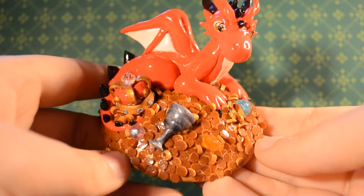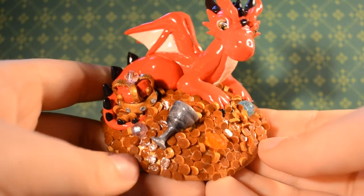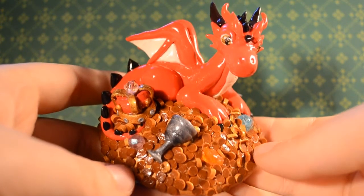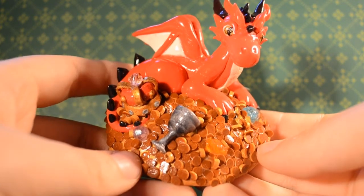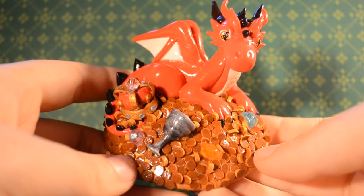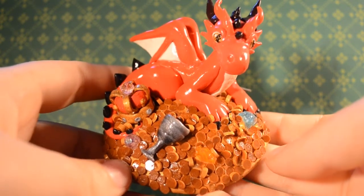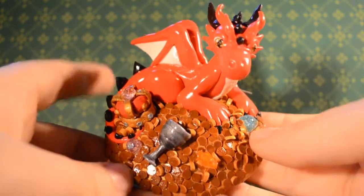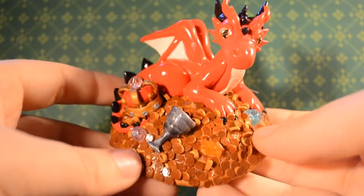Hi guys! Today I have another charm spotlight for you. I recently watched the Desolation of Smaug from the Hobbit and, as you can see, I was inspired to make this dragon. I'm so proud of how this turned out — it was so much work.